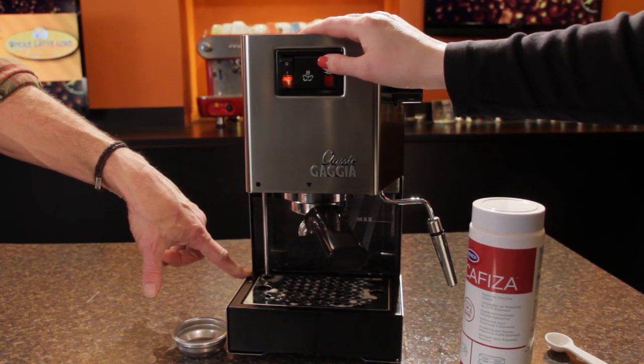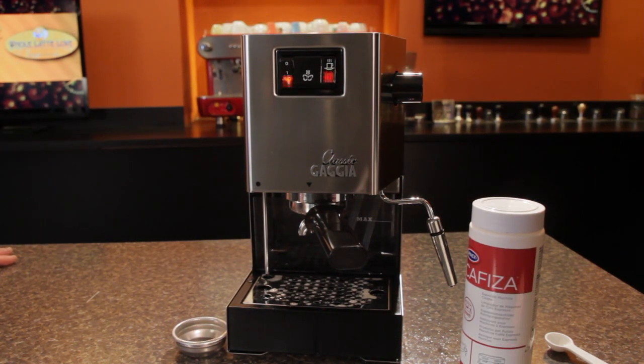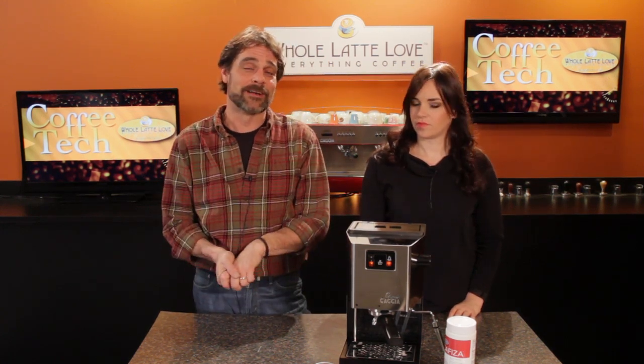That was five. And that's five. Really easy to do, and an important maintenance tip for your machine. That really is pretty easy to do. It will keep your machine in good working order.